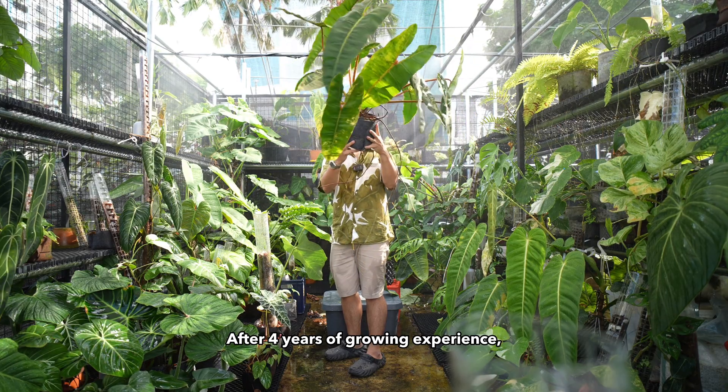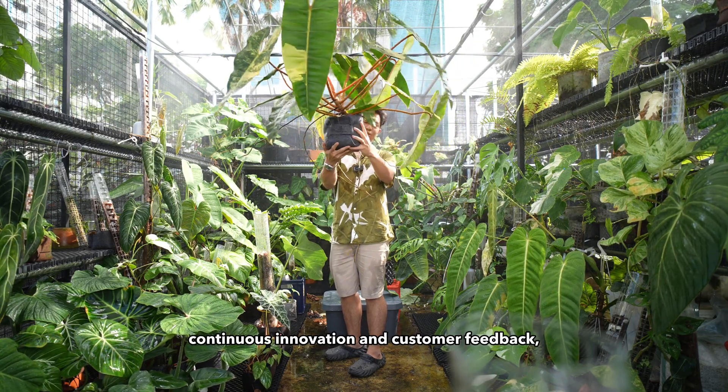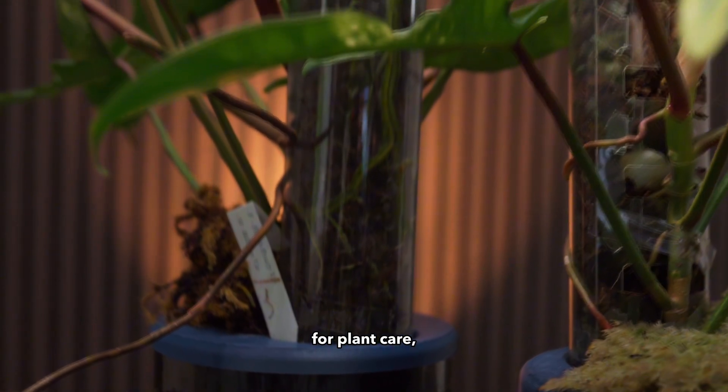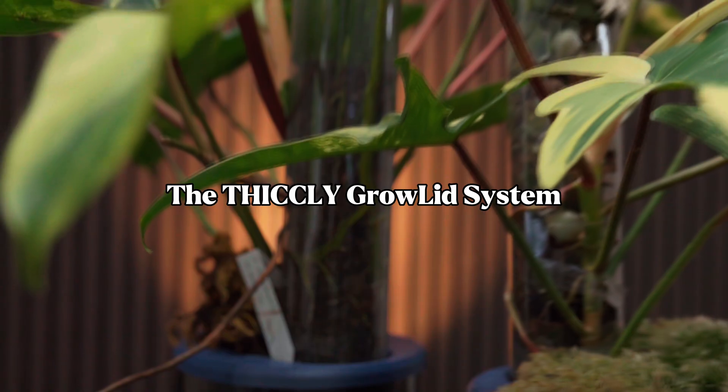After four years of growing experience, continuous innovation and customer feedback, we are here to launch the next revolutionary idea for plant care: the Thigli Growlid system.